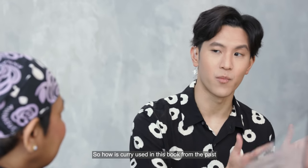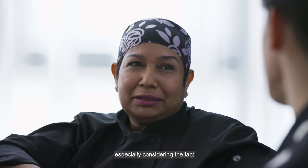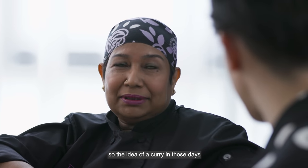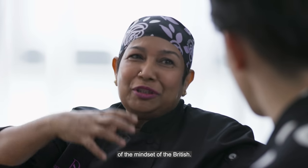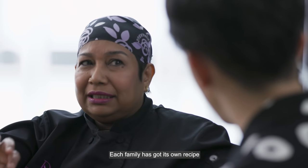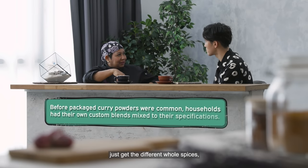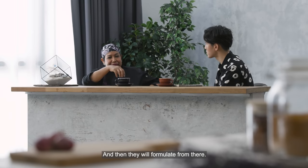Definitely, it's different — especially considering that the Mem's Own Cookery Book is written by a non-Asian. The idea of curry in those days was typically one that's of the mindset of the British. The curry powder we use today is totally different from what people used before. Each family had their own recipe: they would get different whole spices, roast them, and then have them ground into a curry powder, and formulate from there.